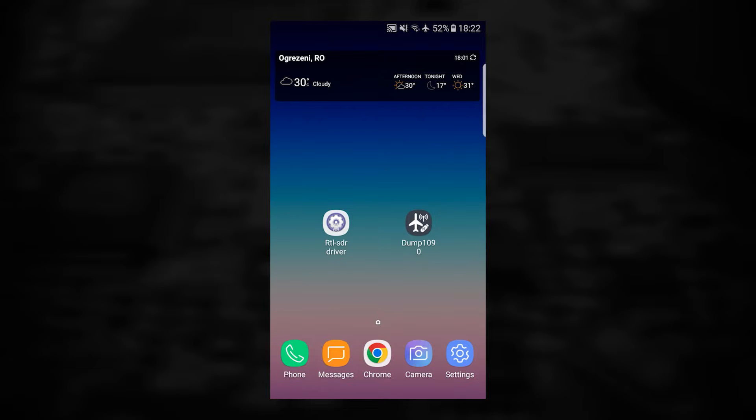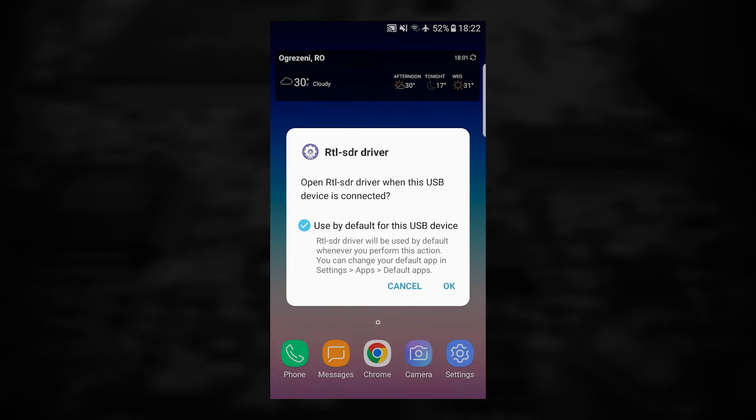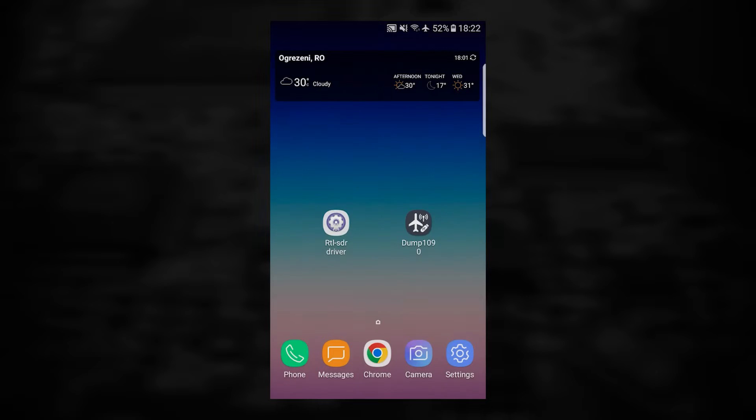Also make sure that your device supports USB On-The-Go or host mode. When you first connect your SDR, it will ask you if you want to always use the RTL driver for it. Set it as default and tap OK.